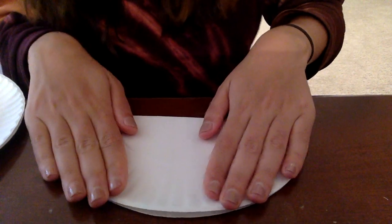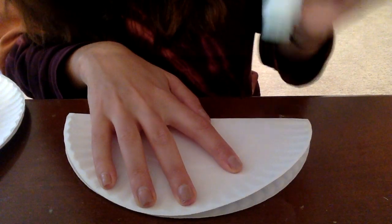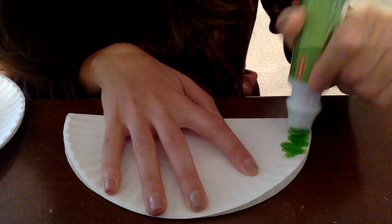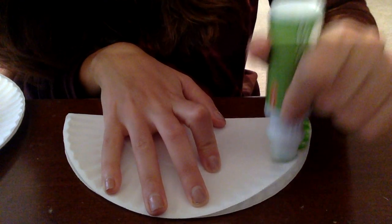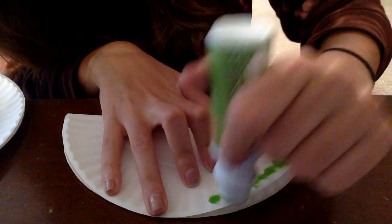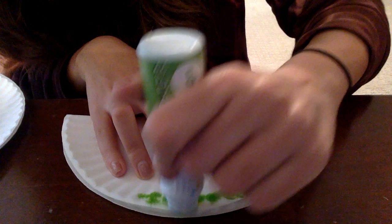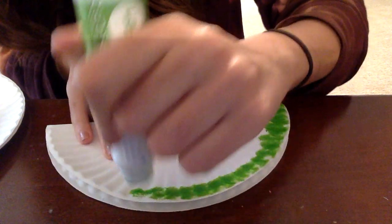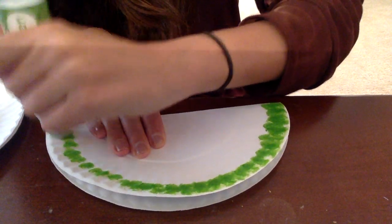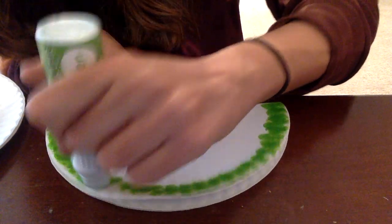Perfect. And now we are going to start with the green — just dip that around the edge. What a nice bright green color, I love this. Try to fill in all the blank spaces.